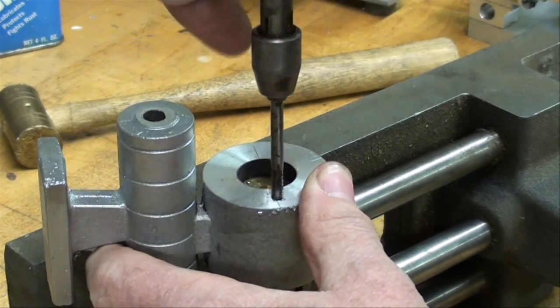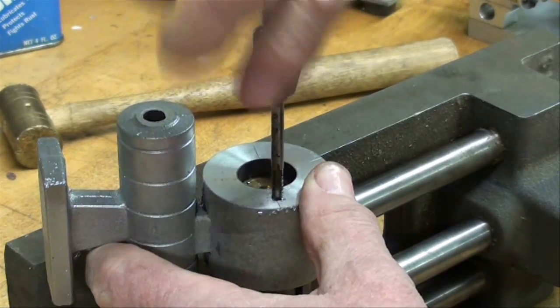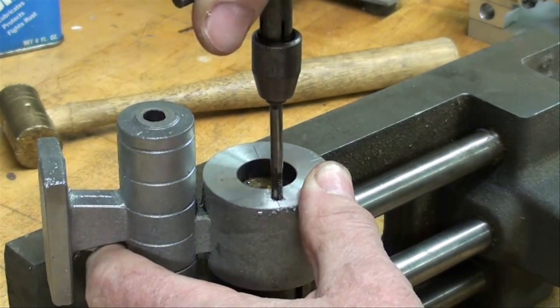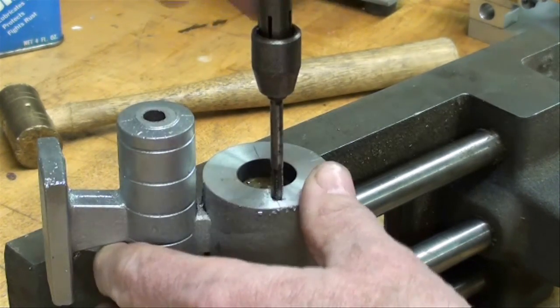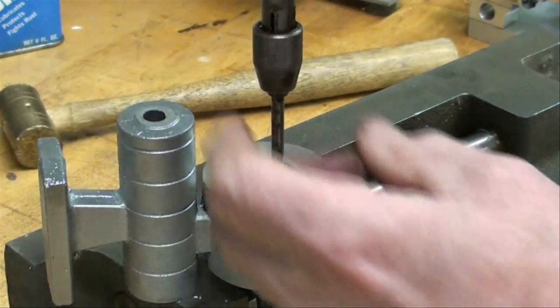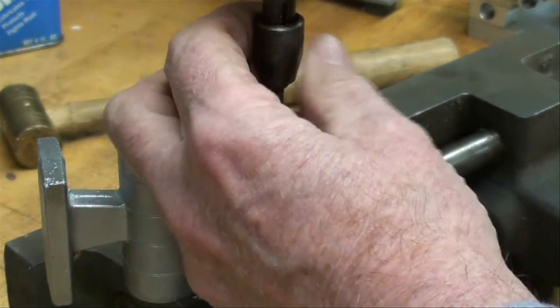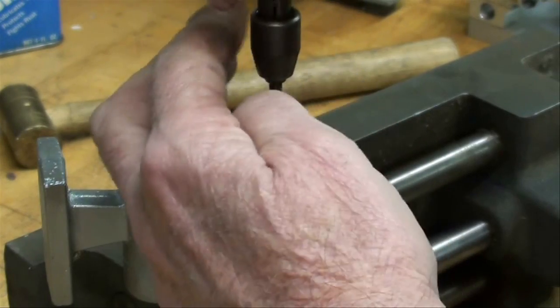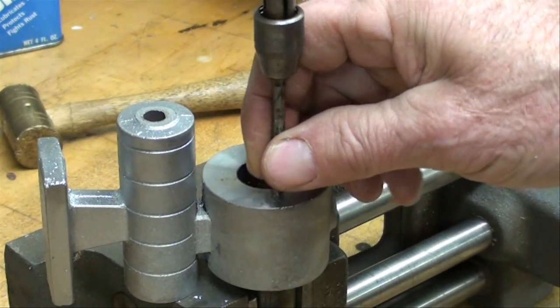Be very careful when you go down near the bottom of the hole. I feel resistance so I'm going to stop, back it out, and change taps. I'm going to take the time to blow that hole out so there aren't any chips down there, and then I'm going to go in with the other tap. I will do that off camera.